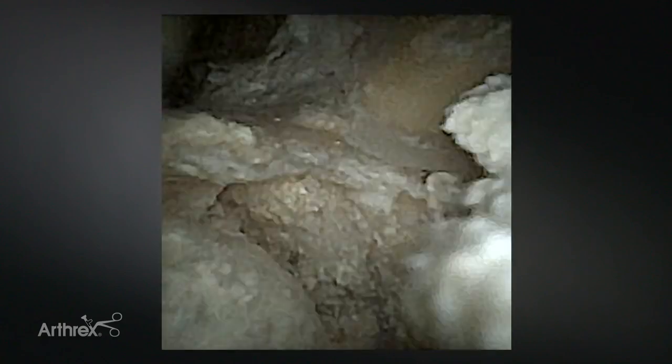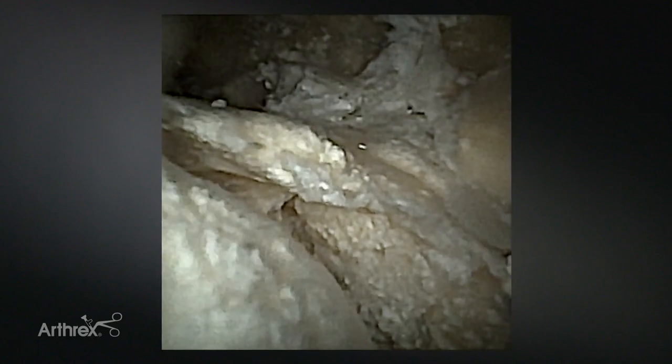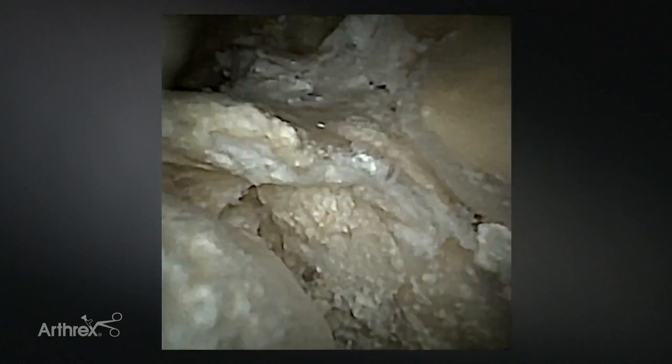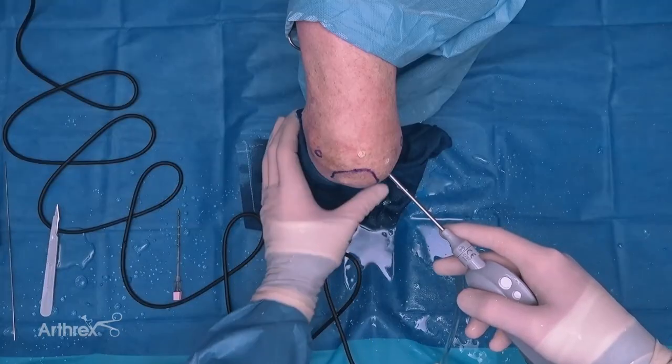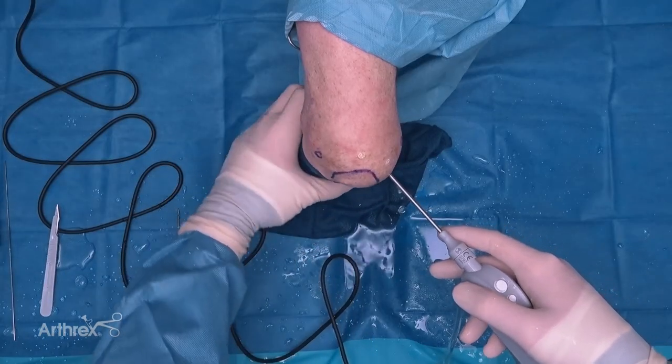I can come through quite easily and into the front of the elbow. Now I'm actually viewing the anterior compartment of the elbow from the soft spot in the back, because the smaller 2.8 millimeter cannula allows me to drive all the way through. This can be helpful when trying to create your anterior portals - you can do this under needle localization rather than trying to do it blindly. One of the things that's unique about the nanoscope is it allows you to view places you can't really see with a four millimeter scope - here I can look in the ulnohumeral joint and actually drive into this joint.